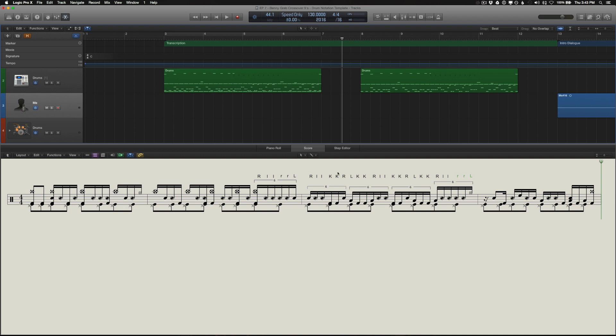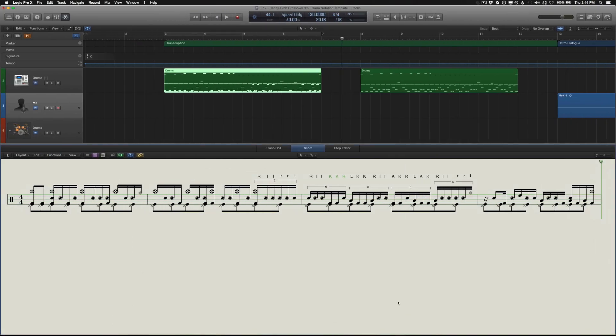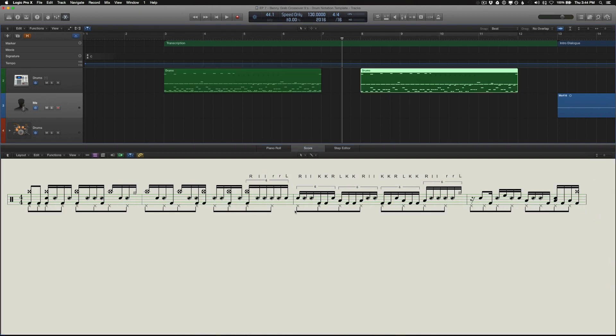That is the nine-note linear pattern. One of the unique things about what he's doing, from what I can tell, is he's playing both the hi-hat and the left kick pedal with his left foot simultaneously, keeping an eighth-note ostinato going under everything — which is a little unique. I would never think to do that, and it makes it a little more difficult to play. That's what makes Benny, Benny. I have another version of the transcription here without the left kick on the bottom so you can see just what he's doing with his right foot.